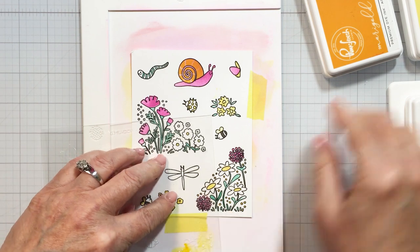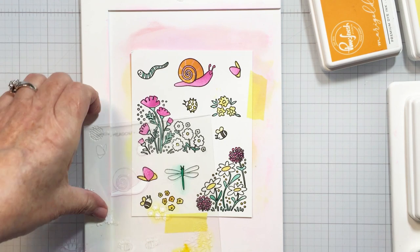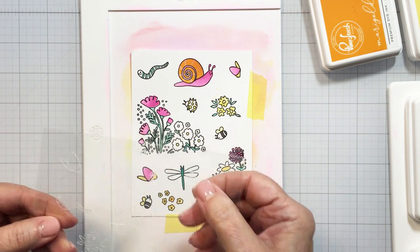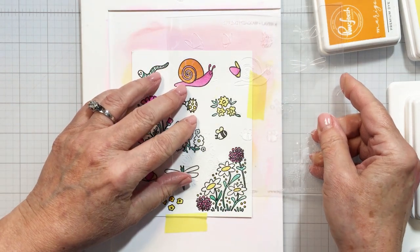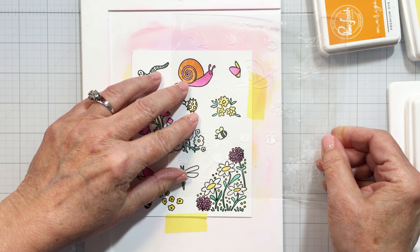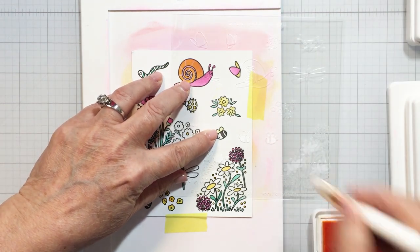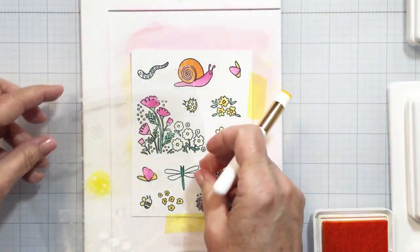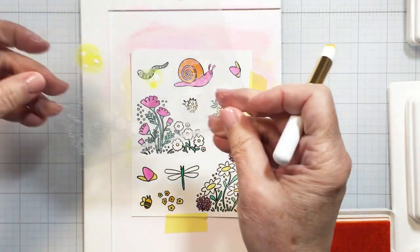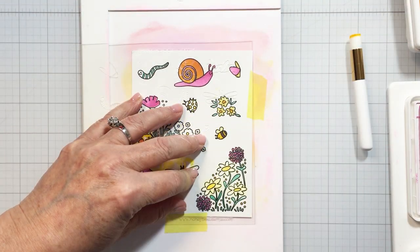I really wanted pinks and yellows for my flowers — I love that color combination. You can see the center of my dragonfly is that aquamarine color. Just going back through the different stencils making sure all the different little bits are colored in for each image. I'm using a slightly lighter yellow for the florals and the bee, and of course doing the clockwise-counterclockwise brush motion with my blending brush to fill in all of those different areas.